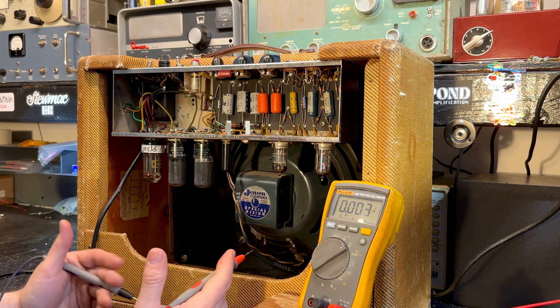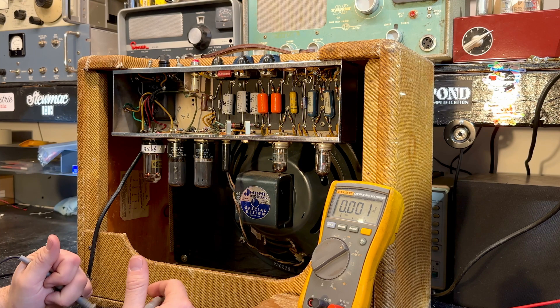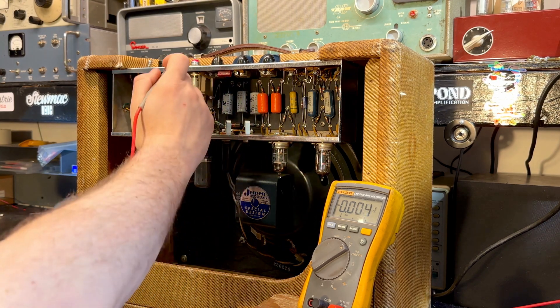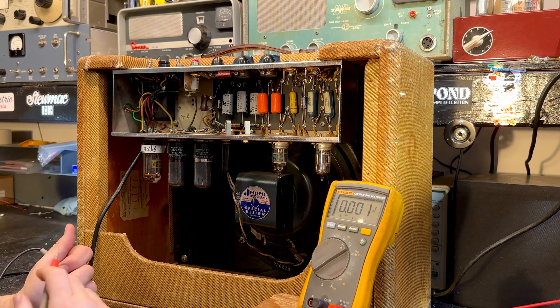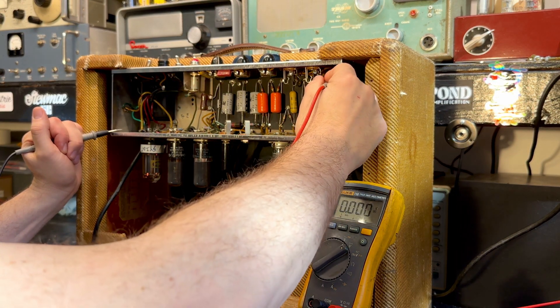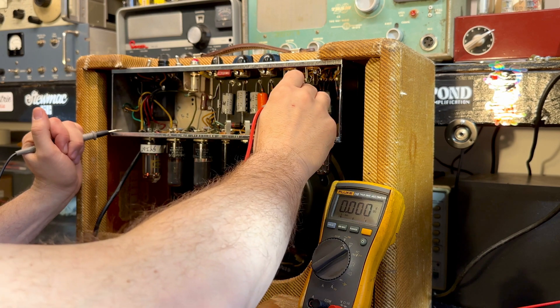There's some conflicting information as to when Fender made the last 5E3 out of Fullerton, but I can tell you this is a '61. The tube chart dated to June of '61, as do the pot codes, the serial, and the transformer codes. The speaker is a '62 because the client told me he put it in himself. It also explains why we have some blue molded caps in here — it's almost a transition period as they were moving to the brown Fenders.